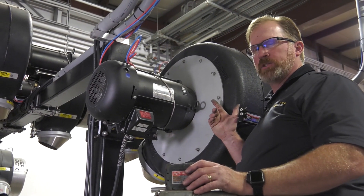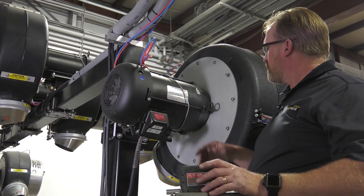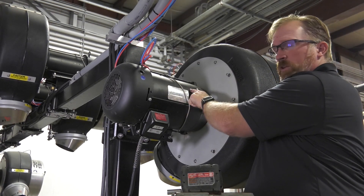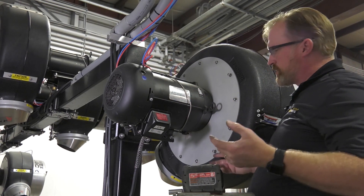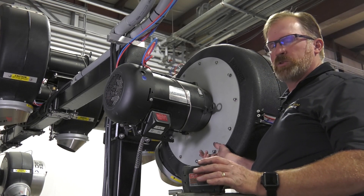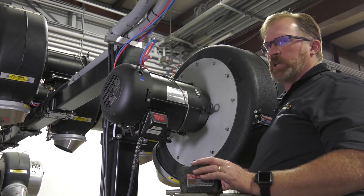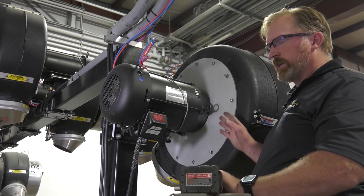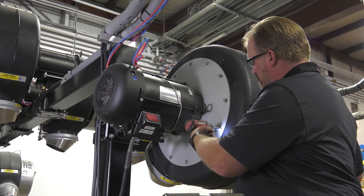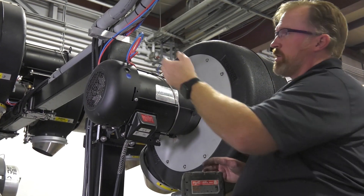To replace the blower housing, make sure your orientation is correct. You can mark it beforehand, or if you forget you can use the raised lettering on the back of the impeller, which should be directly over the top of the motor. When putting the blower housing on, don't tighten any screws until you have all of them started and hand tight — that allows you to shift the housing around to get all the screws started before you tighten everything down.